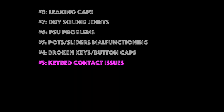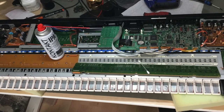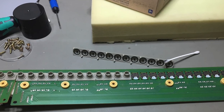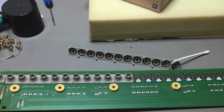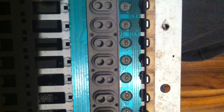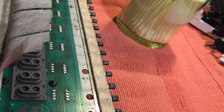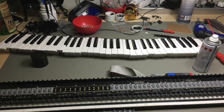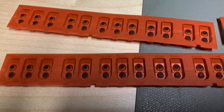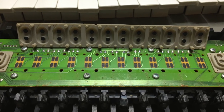Which gives me a nice segue to number three: keybed contact problems. When keys do not trigger a note when pressed, or it has an uneven velocity response, or always triggers at full volume, you have a keybed contact problem. In 70% of cases you can solve these by carefully cleaning the contacts. Nowadays almost all keyboards use rubber domes with rubber contacts on them to close contacts on the keybed PCB — it's these rubber contacts and PCB contacts that need cleaning. Just remove all dust and clean the contacts with pure alcohol.